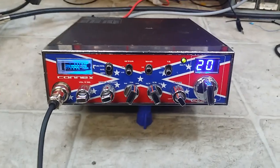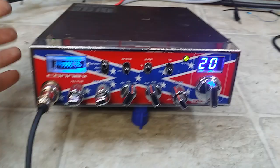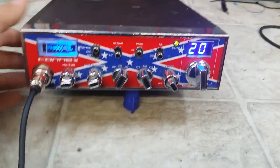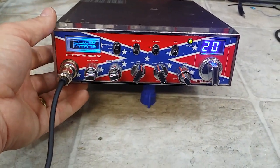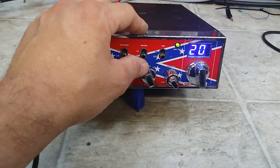Clifford, this unit had a bad solder joint and a broke trace as well. Had a bad solder joint back here by the RF section, and then whoever converted it actually broke the solder trace. That's why when you flip to low, you would lose your tone display and lose all channels.